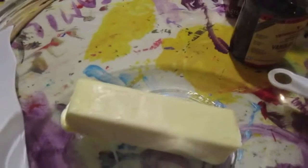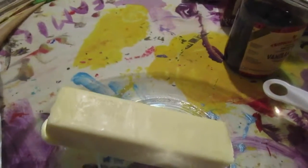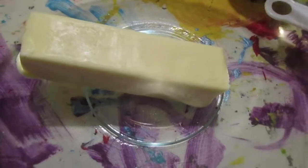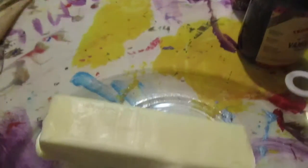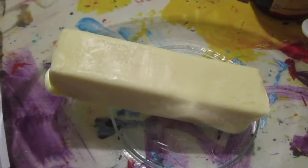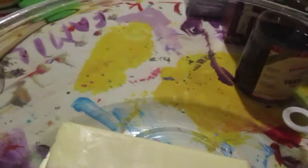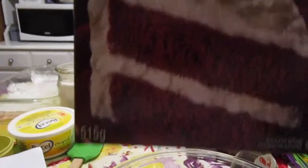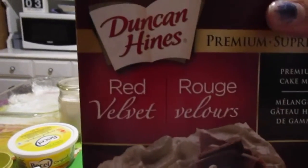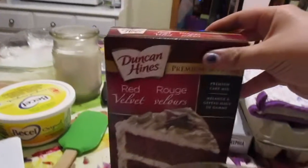And now on to the cheesecake bars. To make these red velvet chocolate chip cheesecake bars, you're going to need half a cup of unsalted butter. I got the basil butter sticks — they come pre-measured, which helped a lot. And then you're going to need one egg and the cake mix. You can get any red velvet cake mix; you don't have to use this specific one, but that's the one I'm using.